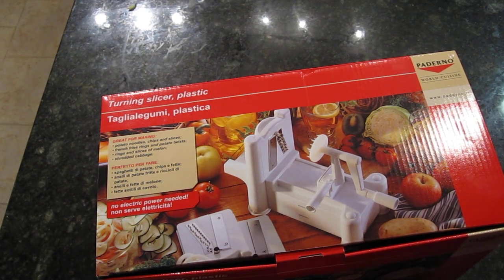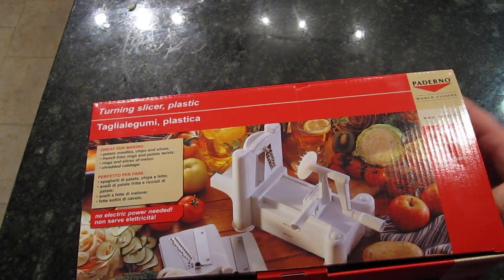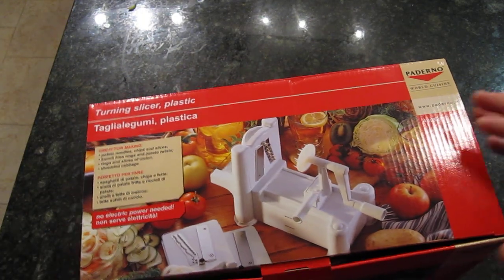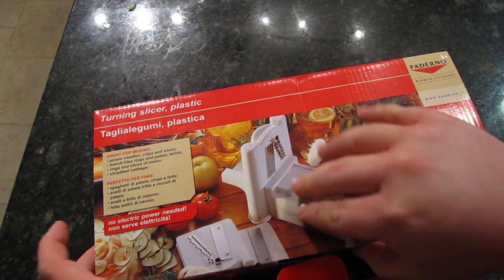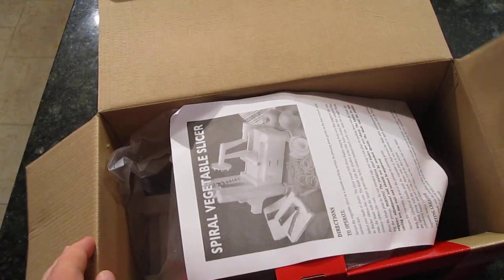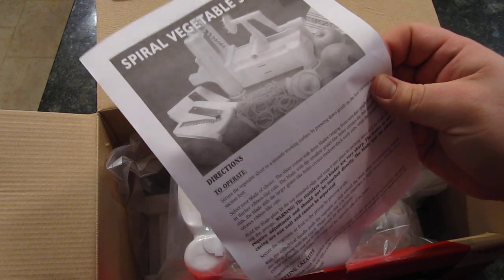Hello everyone and welcome to another exciting Let's Talk Fitness episode. I'm sure by now you've seen a million videos on YouTube of unboxings, mostly of electronics, but today I bring you what I believe is the first unboxing of a spiralizer. Just got it from Amazon and it seems like it's in and out of stock all the time over there and it's very hard to find locally. So let's take a look.